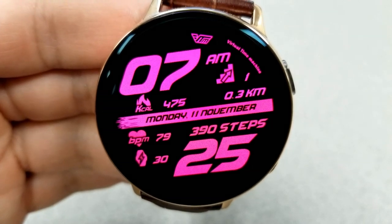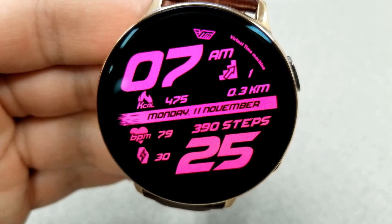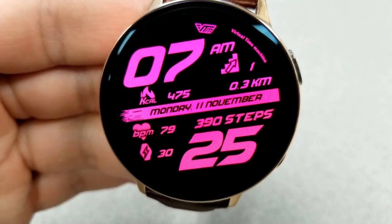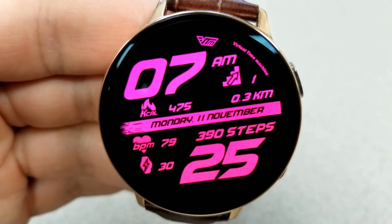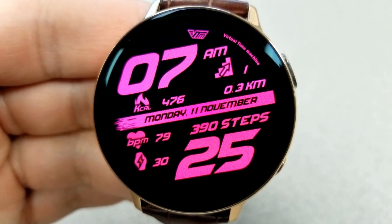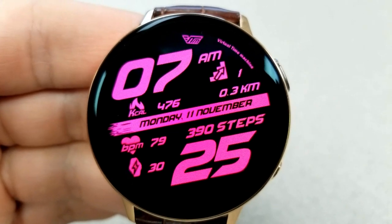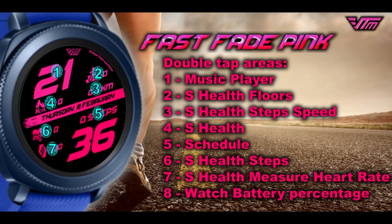In the top slice, you have your calories burnt, your floors climbed, as well as your distance moved. The bottom section of the face shows your last recorded heart rate, your power remaining, as well as your total steps count. And lastly, like the last face, this one also comes with eight app shortcuts and it's been optimized with another clean and simple AOD mode.